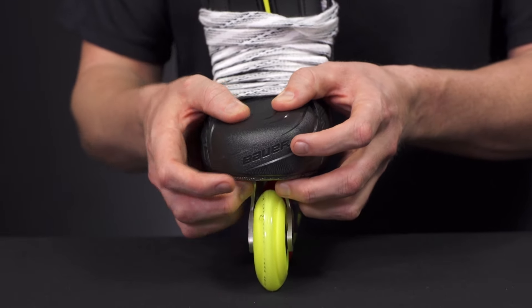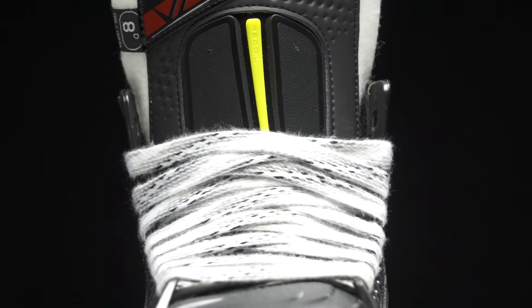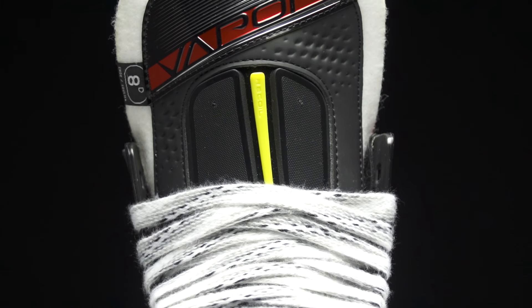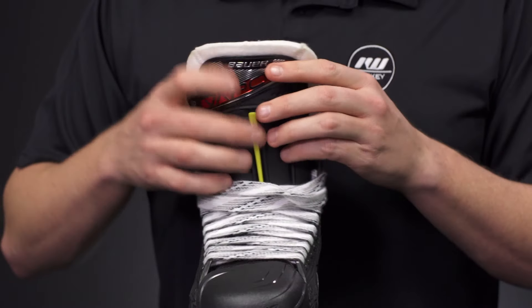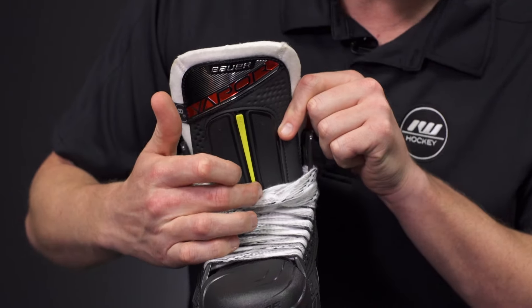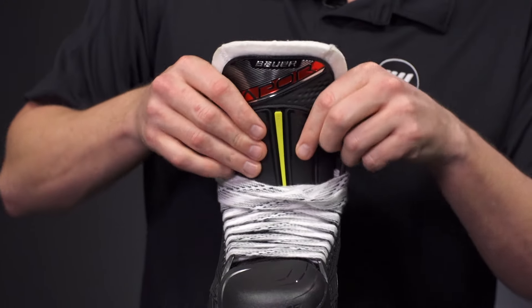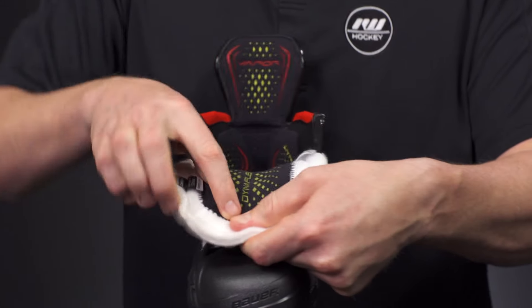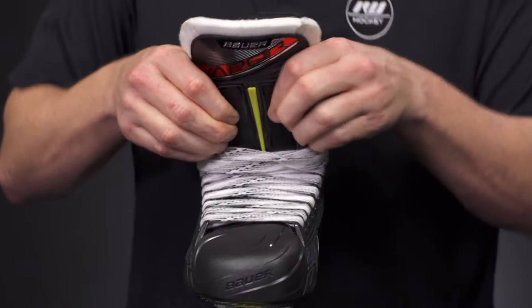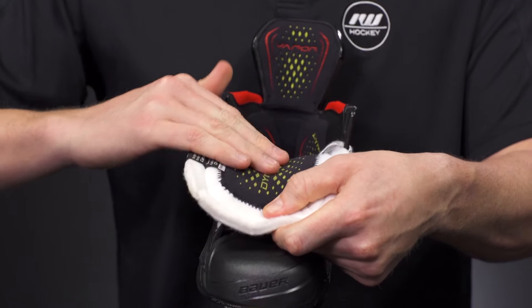Since you have that more connected fit, you get better energy transfer through each and every stride. We also have the Recoil Pro tongue — it looks great, feels great, and offers excellent protection. It's a three-piece design with a dual-density injected metatarsal guard, giving you the best of both worlds in terms of protection for the top of the foot while also maximizing forward flex.